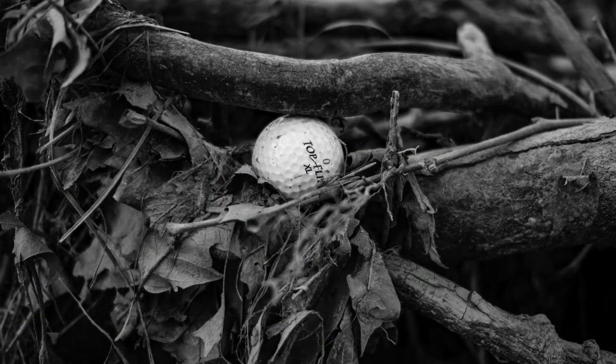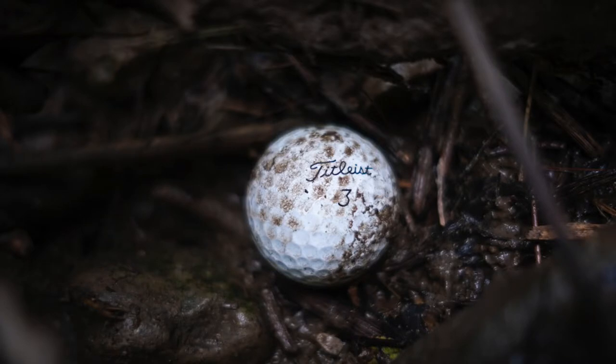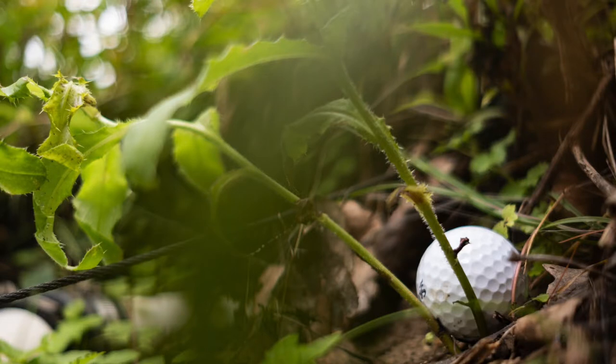In this recent series that I've been working on — taking photos of lost golf balls exactly where I find them — even though I'm using a 35mm lens, which is a little bit on the wider side, I'm still getting in nice and close to show textures and details of the ball itself, but also the area that surrounds it.